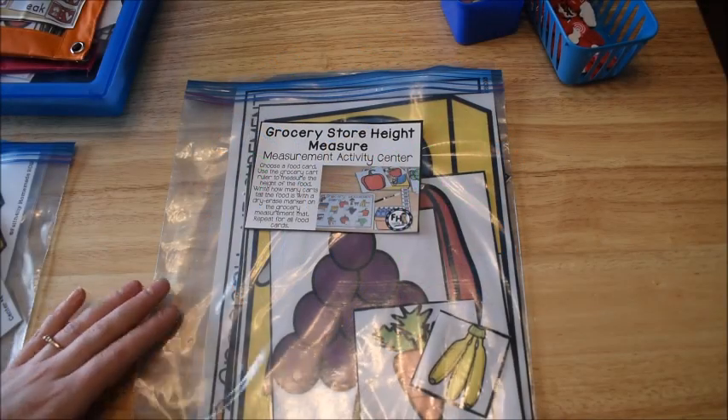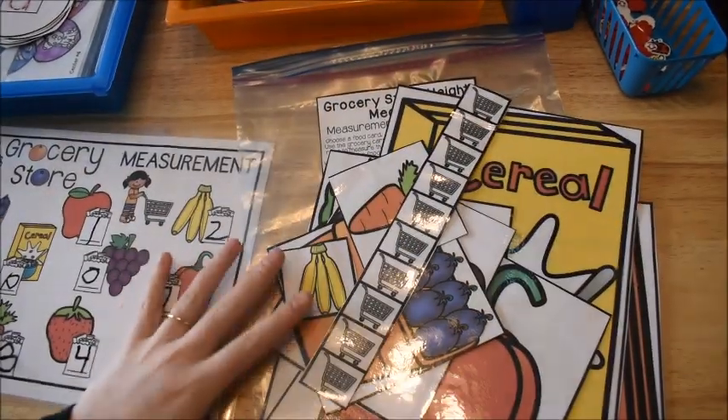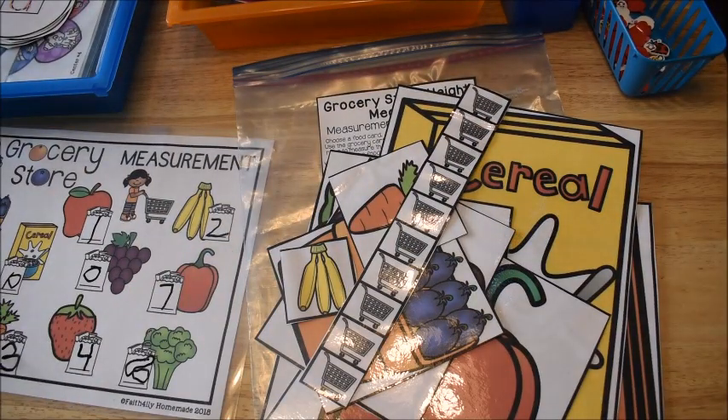Hi guys, Amanda here from Fun Hands-On Learning. Today I'm going to show you some activities for kindergarten or first grade students. These are math and literacy activities, and these are the activities that I'm doing with my five-year-old this week.